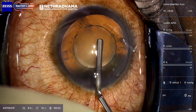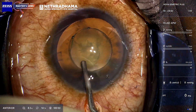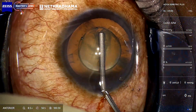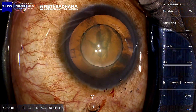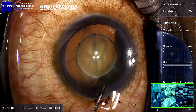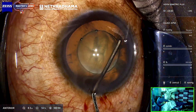I put in viscoelastic and then depress in the center — that releases the sides. You can see the sides are released. As you push in, it creates a vacuum and you can just pull out the rhexis. I don't use forceps. My principle is economy of movements.